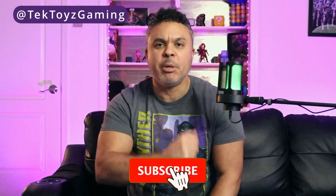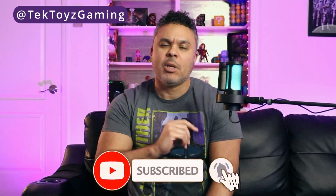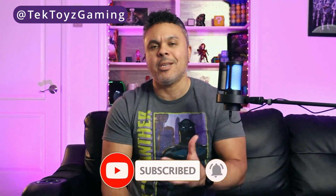What up techies and gamers, it's your boy Jimane with Tech Toys and Gaming — the channel where you get your daily dose of tech entertainment, a little bit of technology, some laughter, as well as technology information, tech tips and tricks.